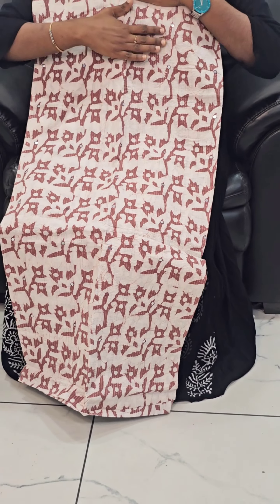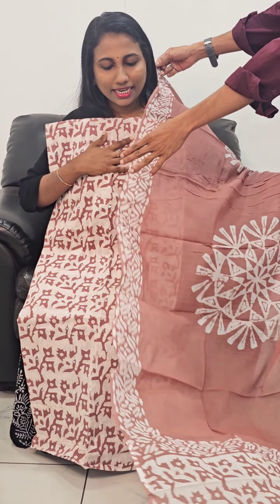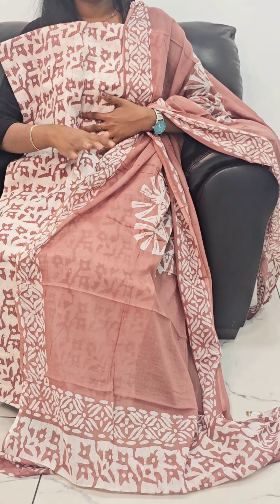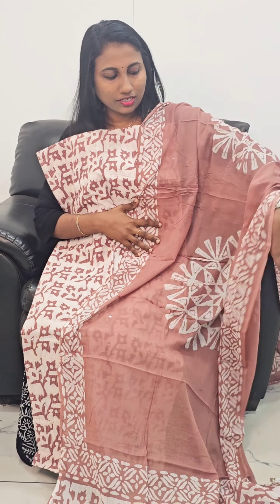That's all pink. The front portion will be highlighted. It has been very soft, very soft and comfortable. The colors are also very subtle. This is a price of $1,199.